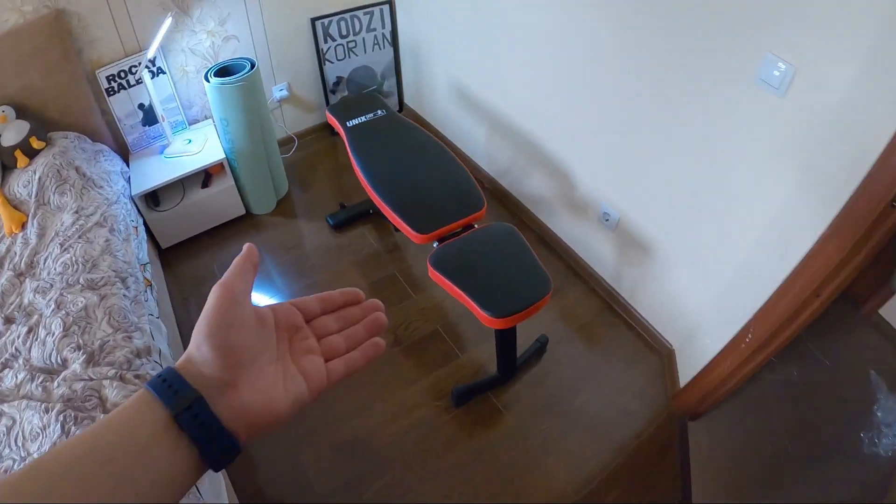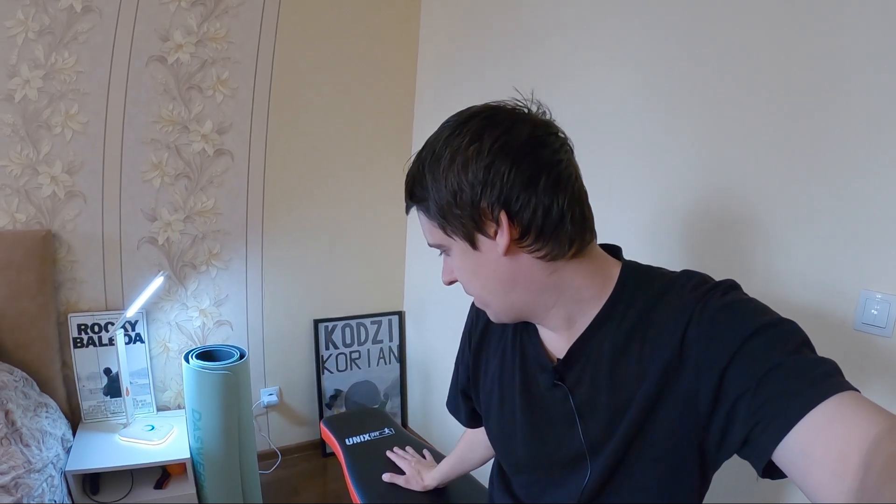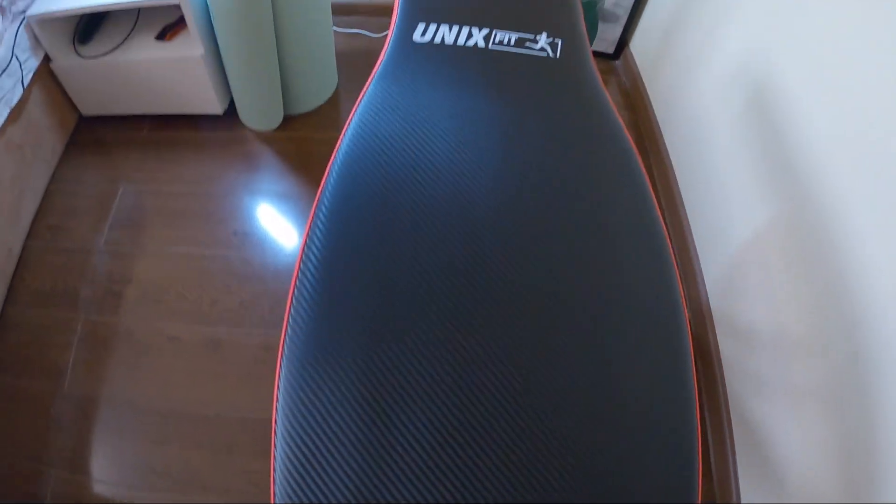Look at this stuff — it's perfect! First time in my life I have this good equipment for training. I can change angles, so for chest it will be different training, not only flat. Quality is perfect, design is perfect — black like carbon with red decoration. So nice.